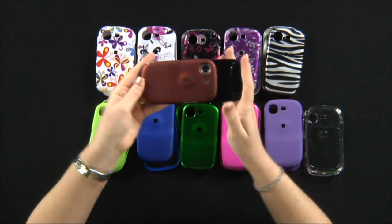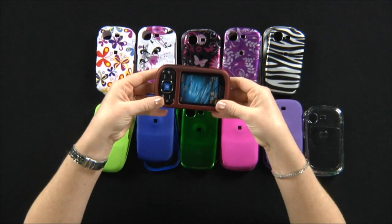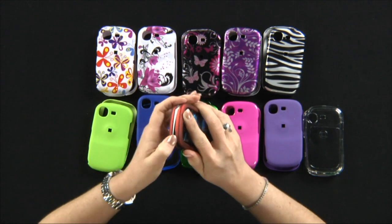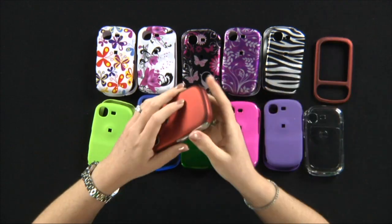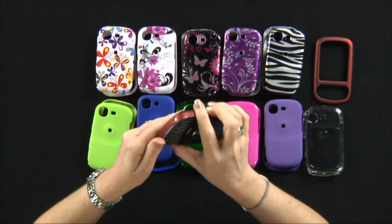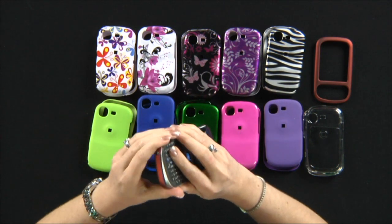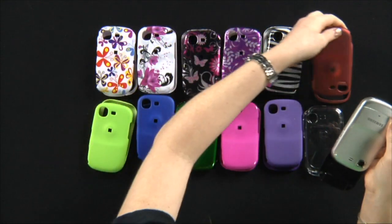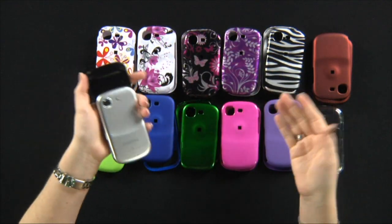And you're ready to go — that's all you need to do. To take it off, just pop it. Grab a different choice.